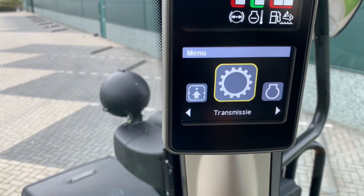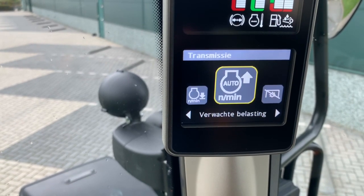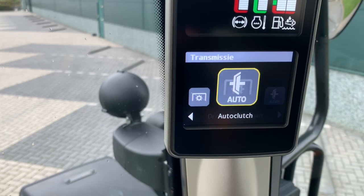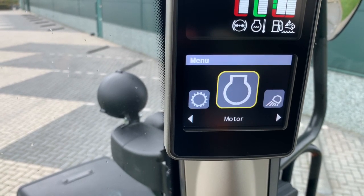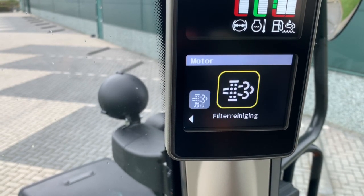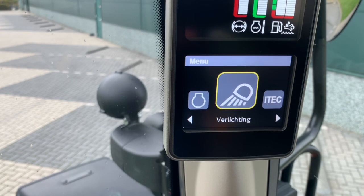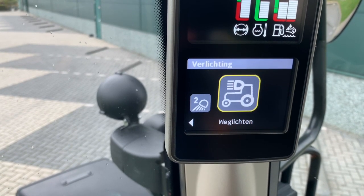If you go back, it's for the transmission — what do you want. Also for the engine, for the revs. The lights — which lights do you want to see.